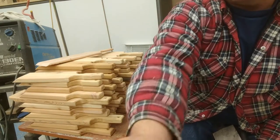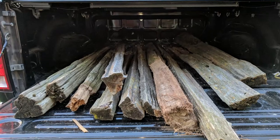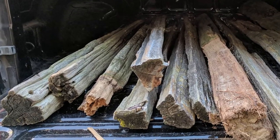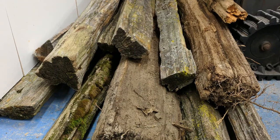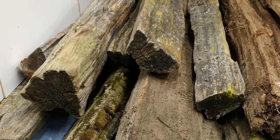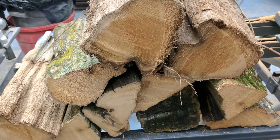I'll show you how I built 70 of them, so stick around. I came across a free ad on Kijiji, made my way to the owner, and picked up some cedar. This is just a bit of the stuff I picked up, and I cut it to length so it'd be easy to cut on my table saw.